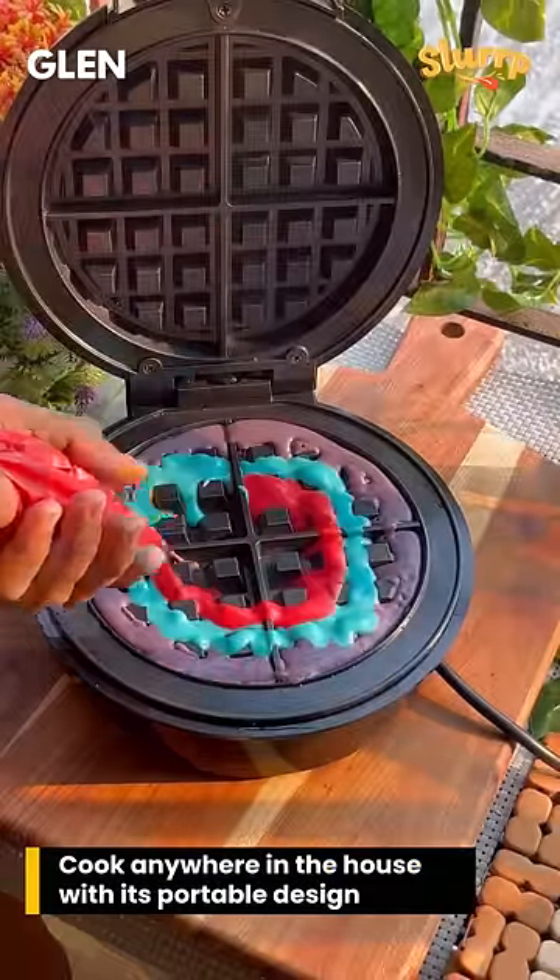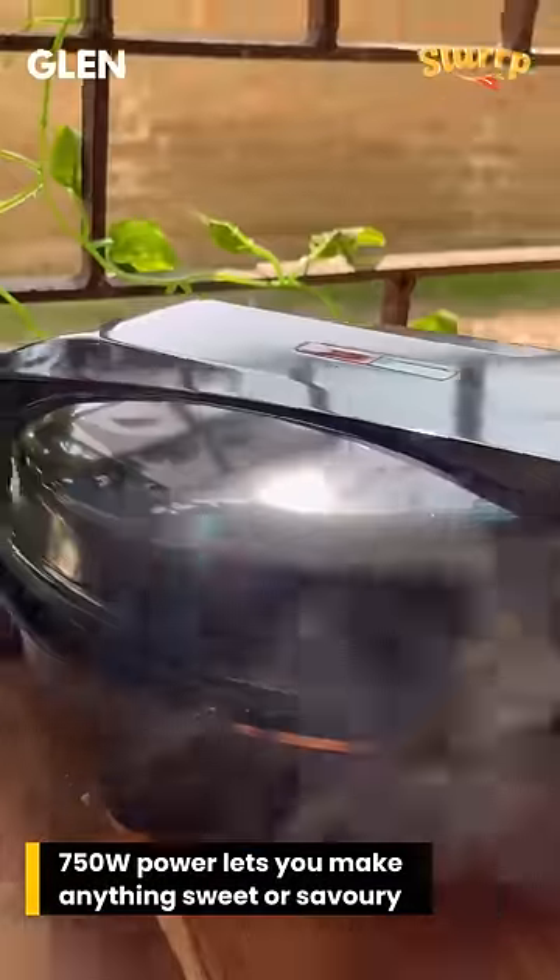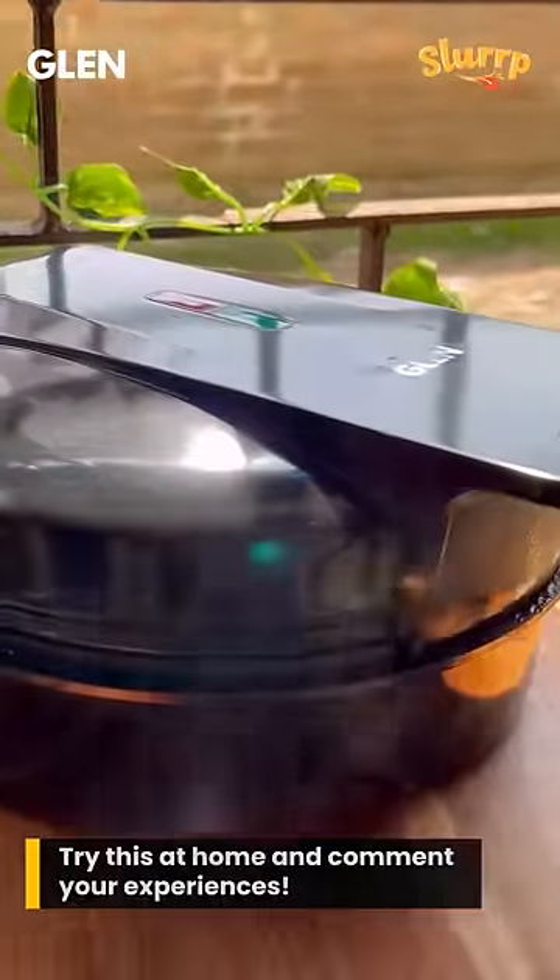With a portable design and 750 watts output, you can make both sweet and savory waffles anywhere in the house. Let the waffle maker do its magic and comment below when you try this.